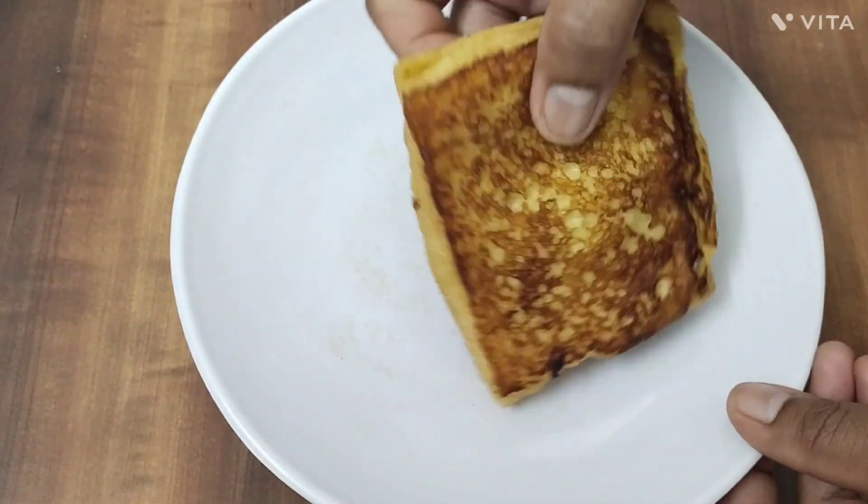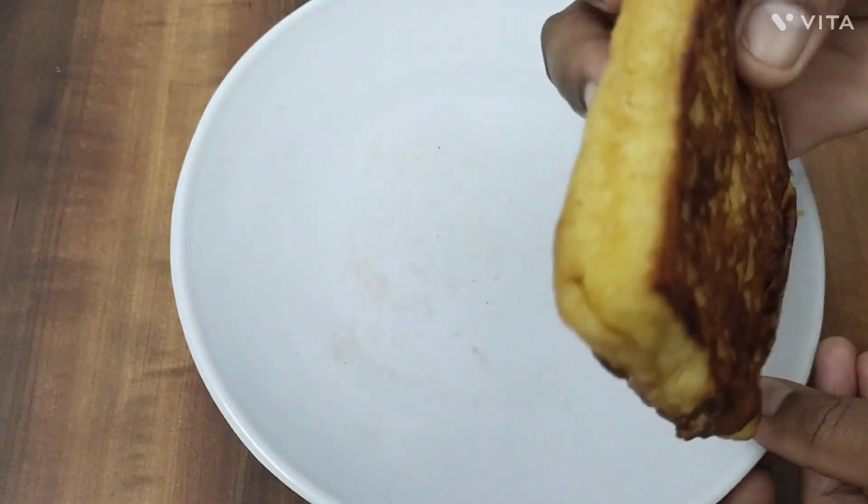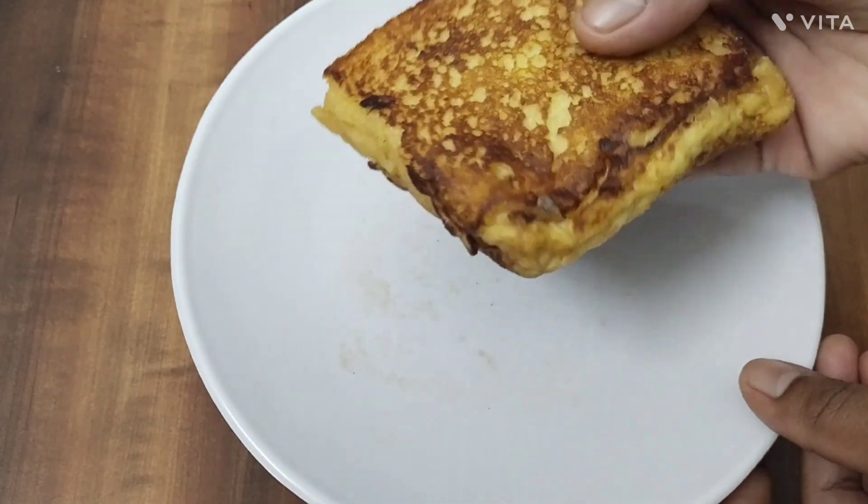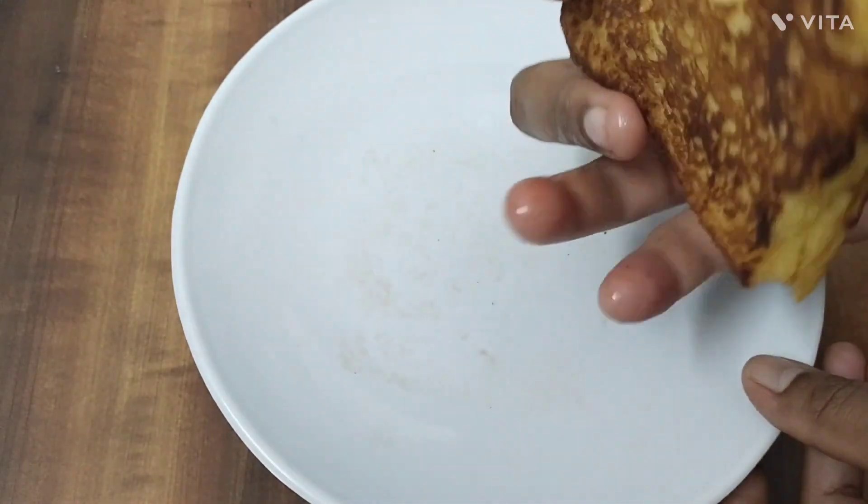Hi Friends! Welcome to my channel. Sweet Milk Omelet Bread recipe, friends. This recipe will be made in a few minutes.